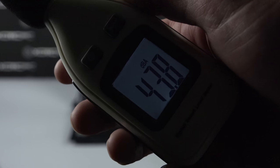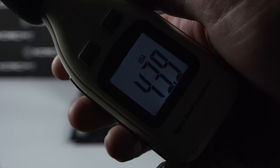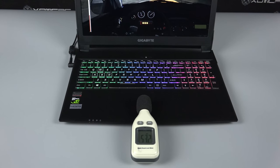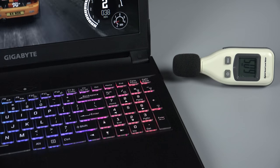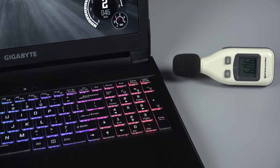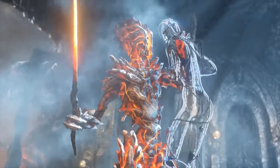As for the decibel levels while gaming, we had fan readings of 43 dB away from the laptop. Down and in front, we had readings of 53 dB. Coming around to the side where the GPU emits most of its heat, we had readings of around 60 dB.